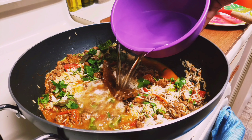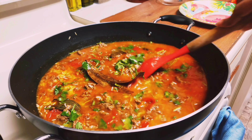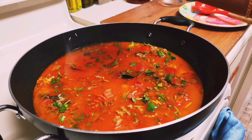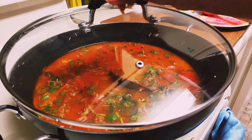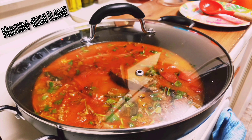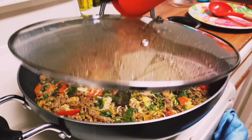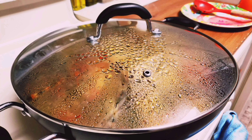Now add water — for 2 cups of basmati rice, add 3 and a half cups of water. Add salt to taste. On medium to high flame with the lid on, cook until the water boils. Then reduce the heat to medium flame and cook for 10 to 15 minutes until the rice gets cooked. Once the rice is cooked, reduce the heat to low flame and cook for 5 more minutes.